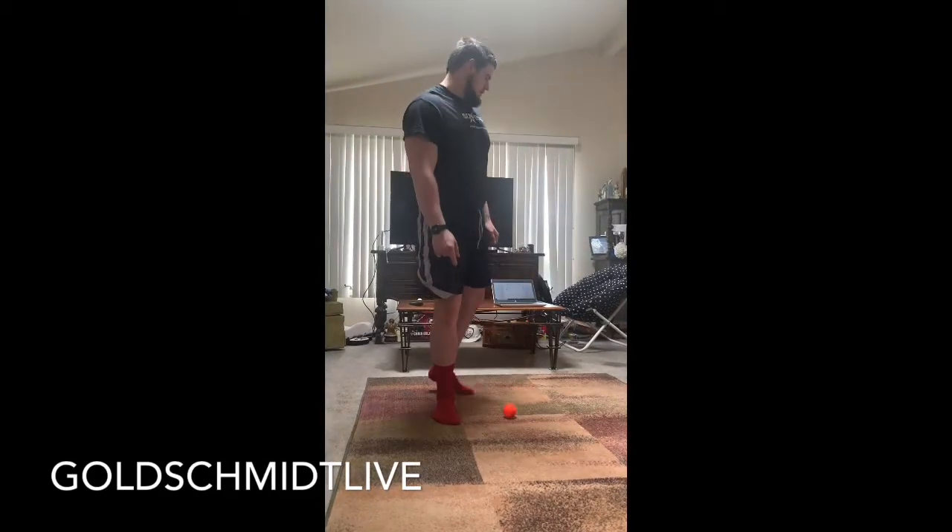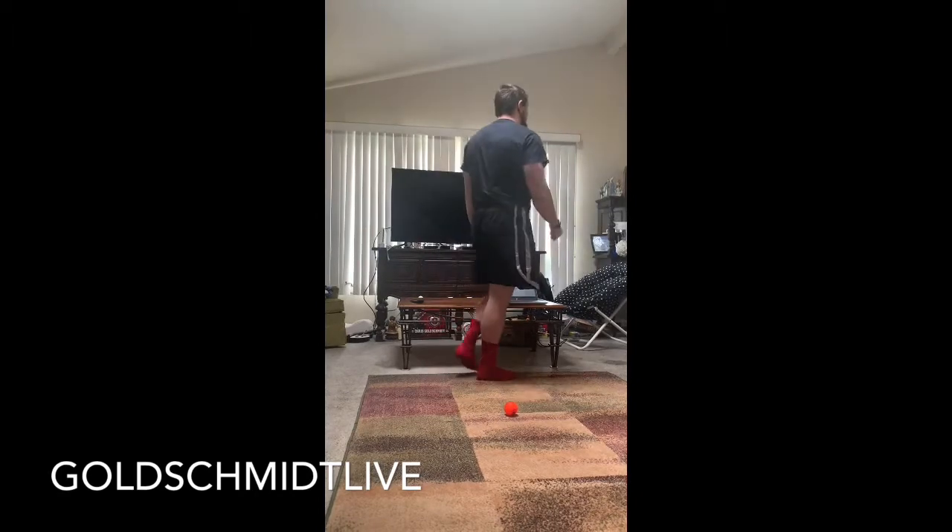Welcome back to another episode of Goldschmidt Live. Today we are doing a workout by my group. Last time we met, we were talking about sports — about what your favorite sports and activities were.